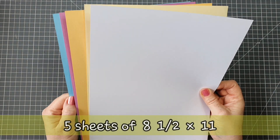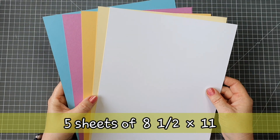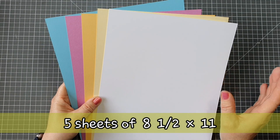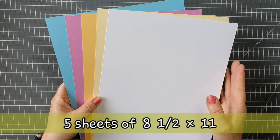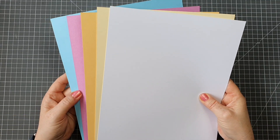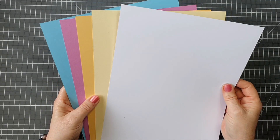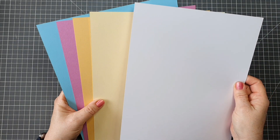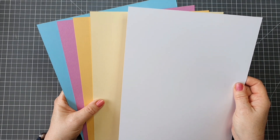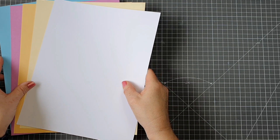I'm going to start with the cardstock. As usual we get generally five sheets of cardstock in our kits. This cardstock is the American sized cardstock, so it's a little bit shorter than the European or UK A4 size but a little bit wider. We've got a lovely blue, a pink colour, a sandy yellow colour, a light yellow colour, and then white cardstock. You might want to change the white out for a card base and keep this one for your stamping. So we have our five sheets of cardstock.